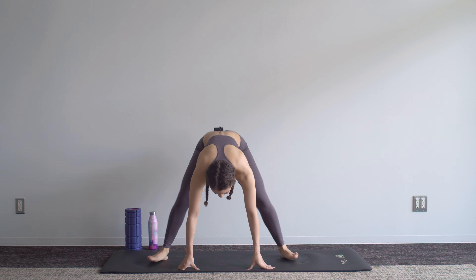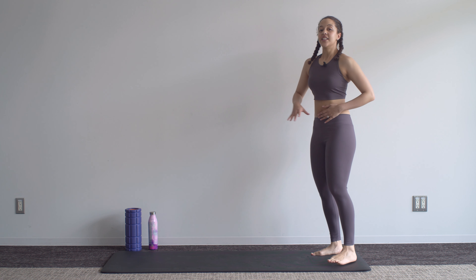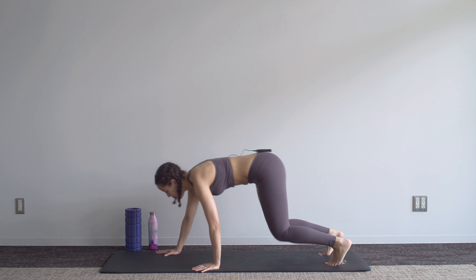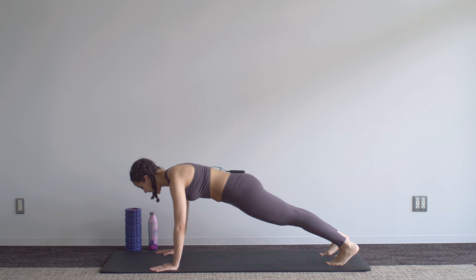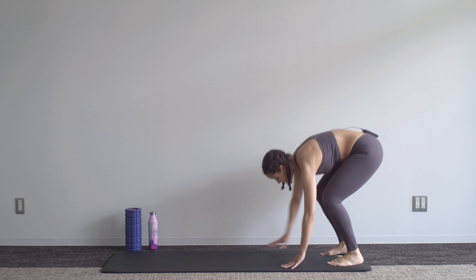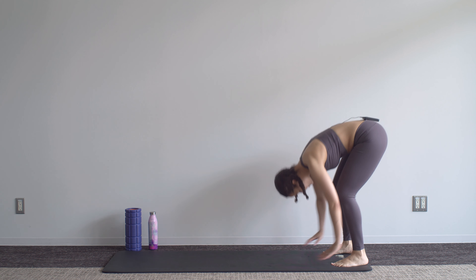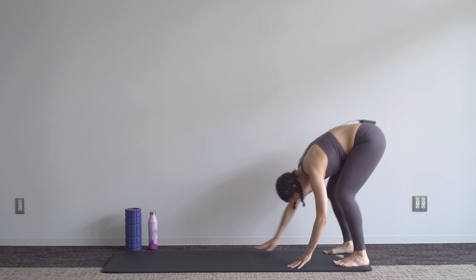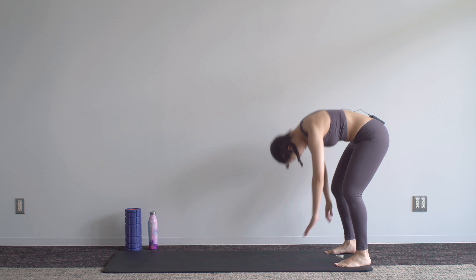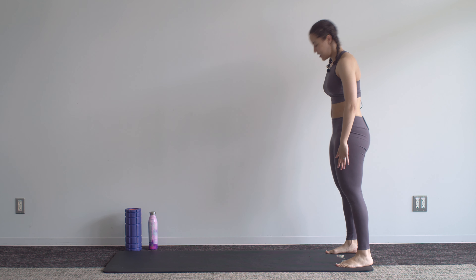Bring those feet back in; we've got an inchworm next. Rolling down, walk out into that plank — make sure that the belly isn't poking out here — and then we walk back. If a full plank is a bit too much for you at this point in time, walk out just to a four-point kneeling position and then roll back up. As you come into that plank position, squeeze the glutes so we get that body in a nice straight line.